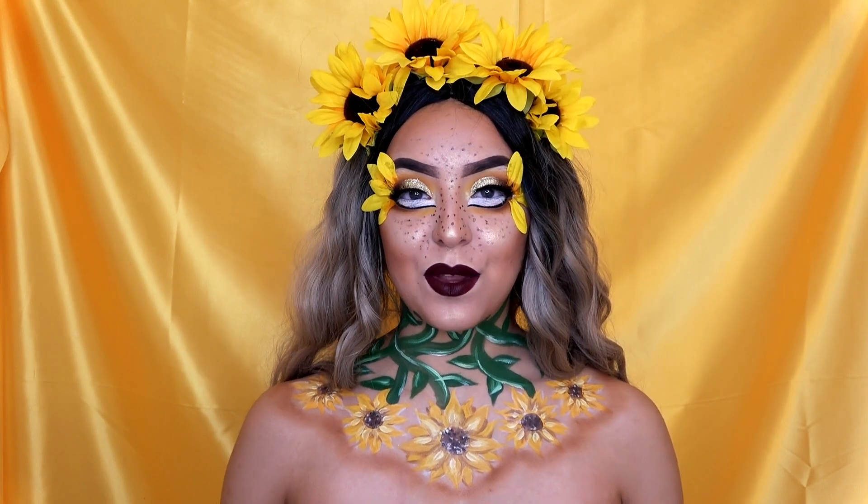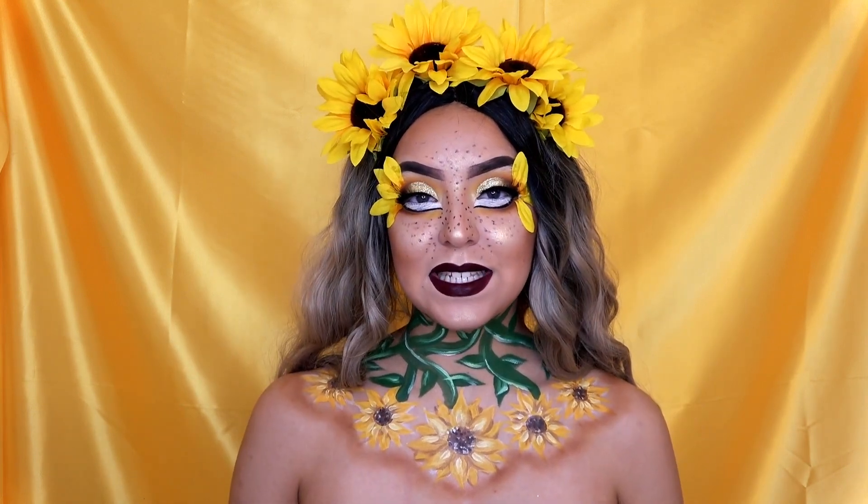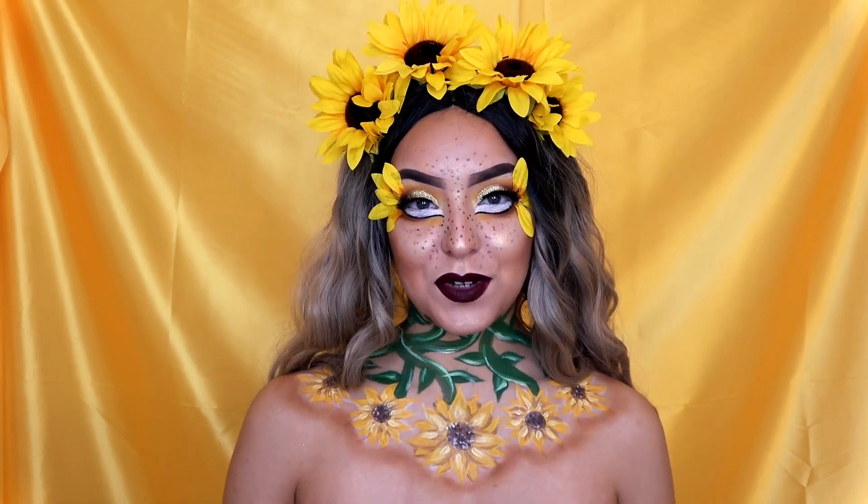Hey guys, what's up? It's Maritza and today we're going to be doing this sunflower-inspired makeup and body painting. So if you want to know how I got this look, just keep on watching and I hope you enjoy the video.